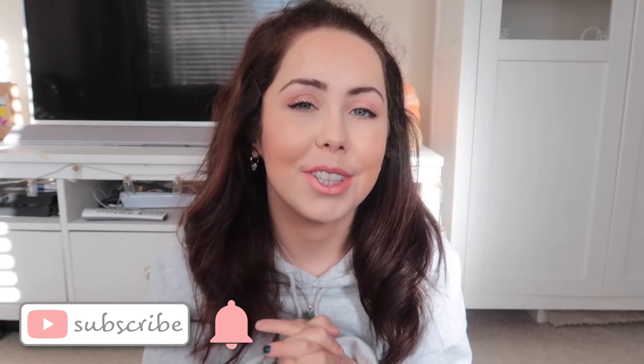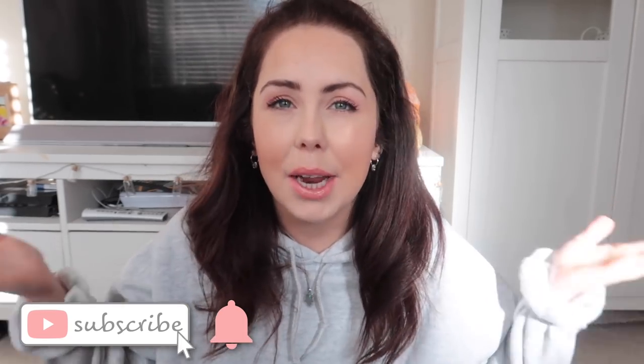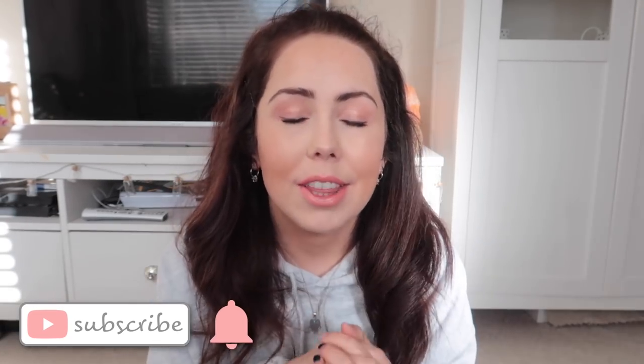That's everything in today's speed clean — I hope you enjoyed it! My furniture, especially my sofa, now feels wonderfully clean. It's such a lovely sunny day and I feel really good about my home. I will be doing another speed cleaning episode very soon, so if you're not already subscribed, I'd love it if you could subscribe down below and join my YouTube family. I make three videos every single week — I love you all very much and I'll see you again very soon!